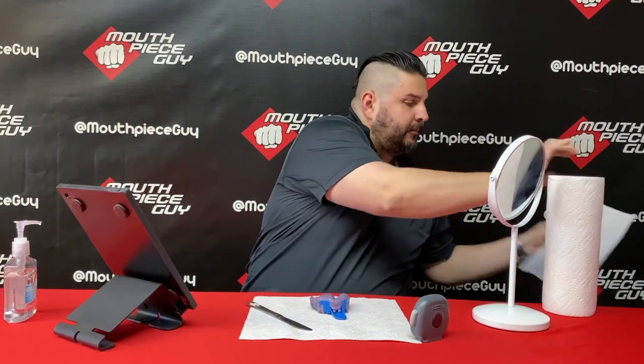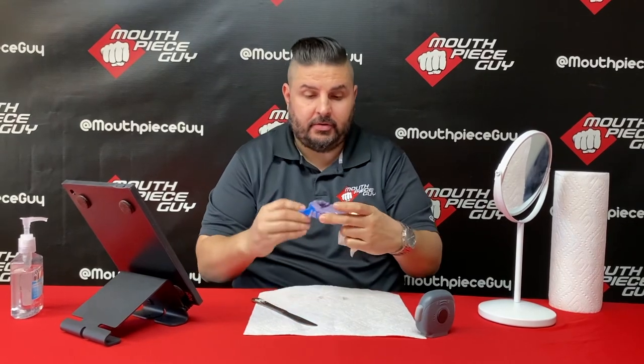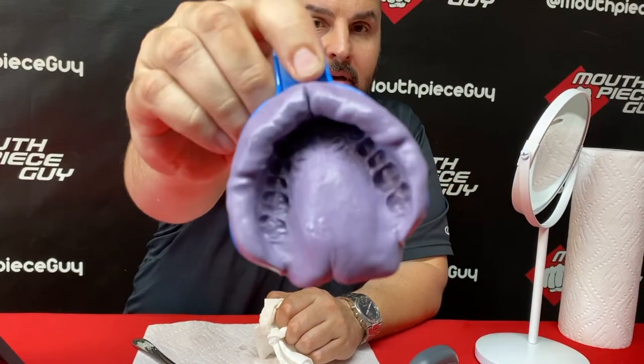That's always disgusting. But there you have it — that is what a good impression looks like. You can see we got all the teeth, all the gums, everything centered.